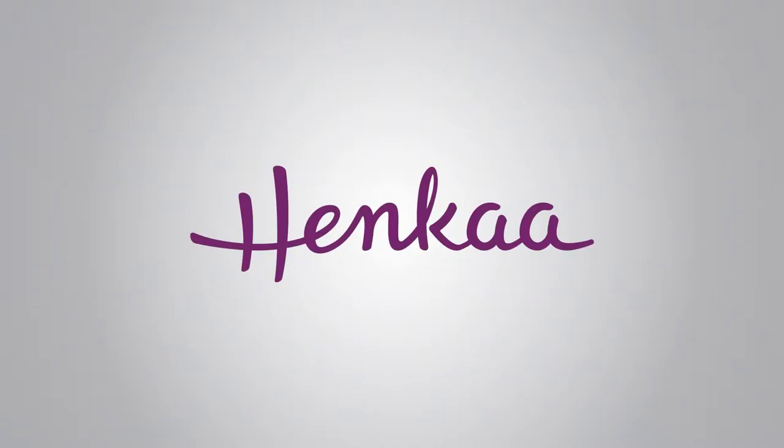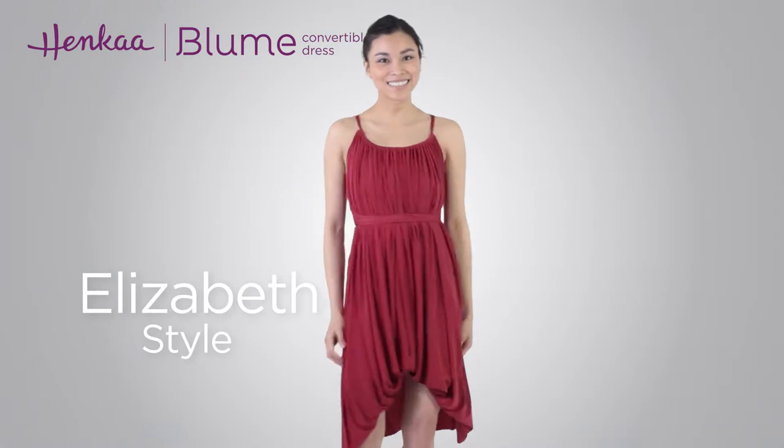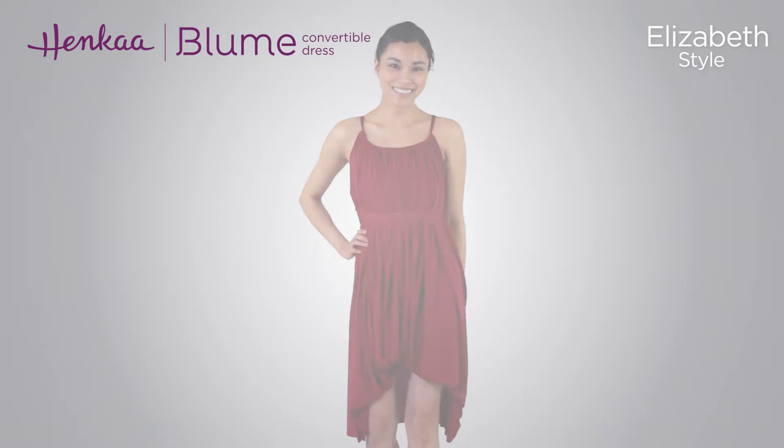Thank you for watching Henka TV, where everything changes. In this video, we'll be showing you how to wrap the Bloom Convertible Dress in the Elizabeth style. This strappy dress style features a round neckline and gorgeous gathers to flatter any body type.